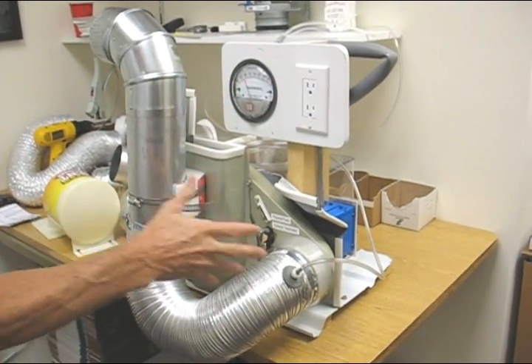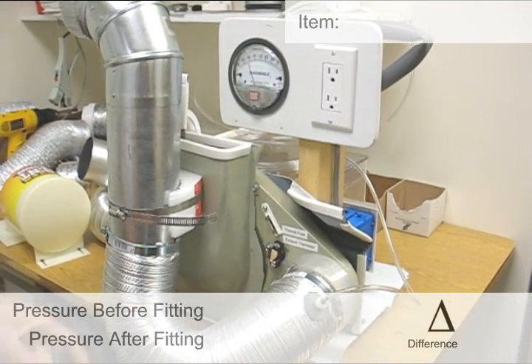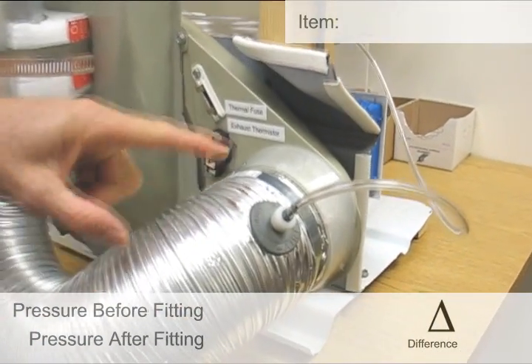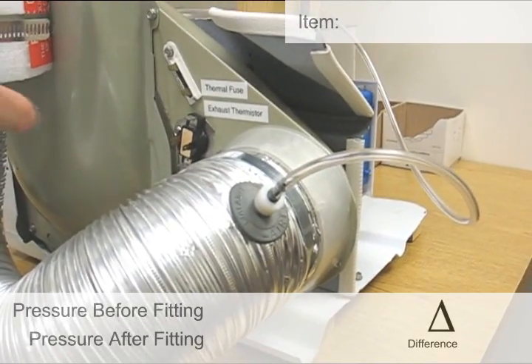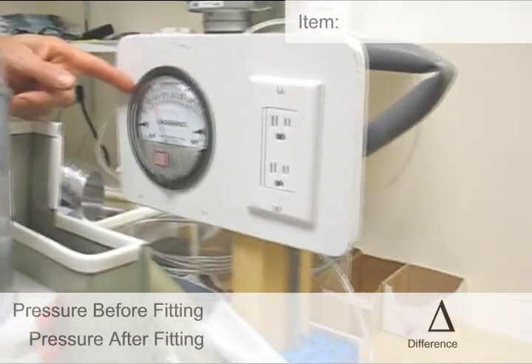This is the back of a real dryer running right now — we're using it to test. Over here, we've tapped into the duct line, and with this tubing it goes up and hooks into the magna helic gauge.